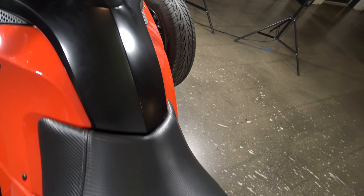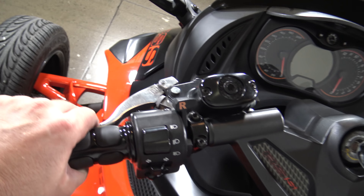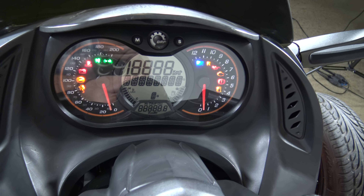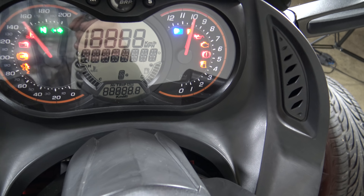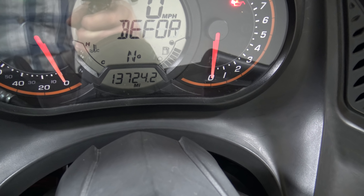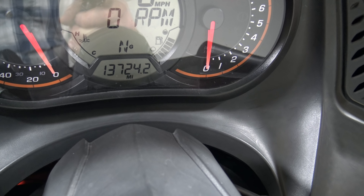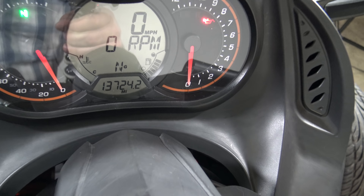Let's jump up here and get the gauges. Come up here to the handlebar controls. I pointed out the clutch already. Of course you have the throttle, the kill switch, and your gauges. Turn it on — you can see there: 13,724 miles. There'll be a few more than that after the test drive.